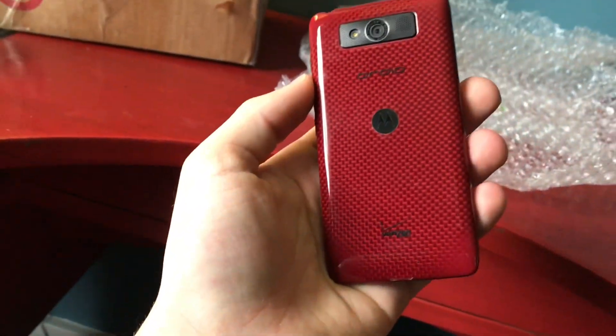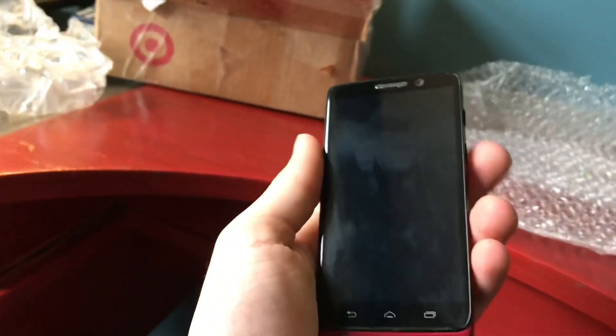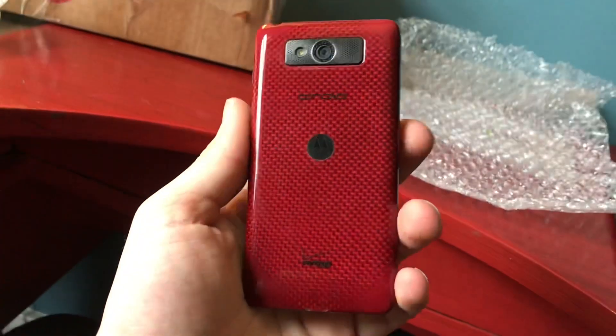This is a Motorola Droid Mini. I know this isn't anything special, but it's just a phone I've wanted for a very long time. It's basically the smaller Droid Max. It's in a nice red color. So we're going to set that to the side.